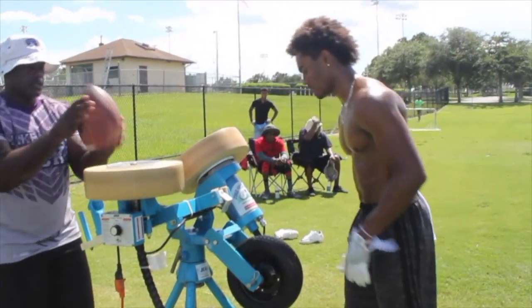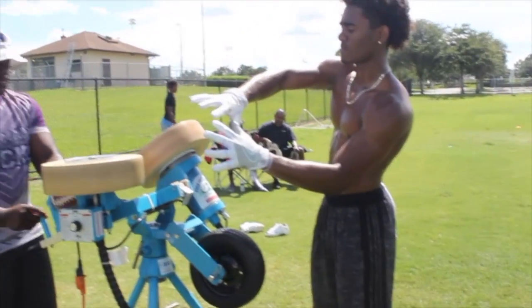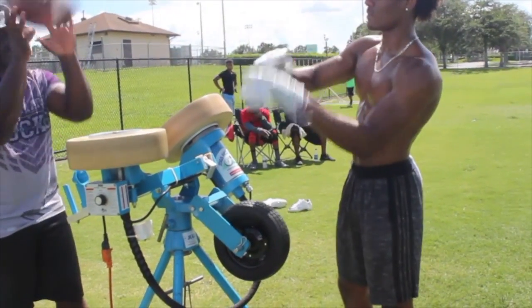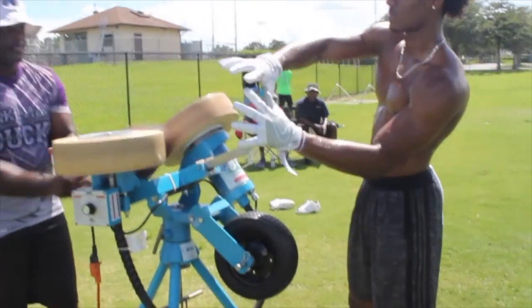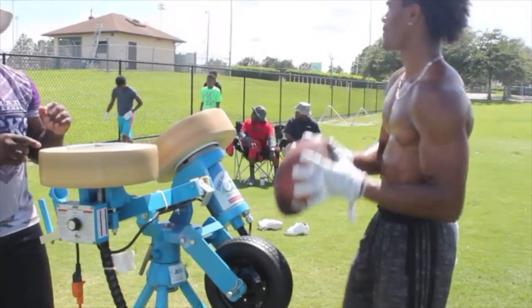Close them. Close them. 1, 2. Here we go. 3, close them. 4, keep them closed. 5, 6, 7, 8, 9. Single hand.